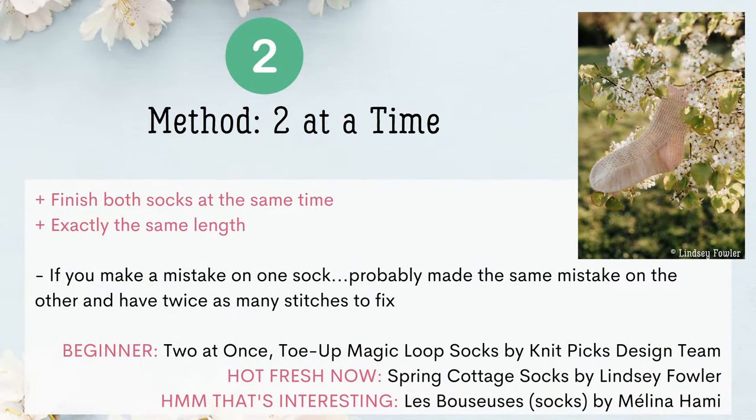Number two is the Two at a Time method. The benefit is you finish both socks at the same time, so no second sock-itis, and the socks will be exactly the same length. The big bummer: if you make a mistake on one sock, you've more than likely made it on the other and have twice as many stitches to fix. Three patterns to try: a beginner pattern is Two at Once Toe Up Magic Loop Socks by the Knit Picks Design Team. Hot Fresh Now according to Ravelry is Spring Cottage Socks by Lindsey Fowler, featured in the image. And a that's-interesting pick is Les Boussons Socks by Melania Hammy.